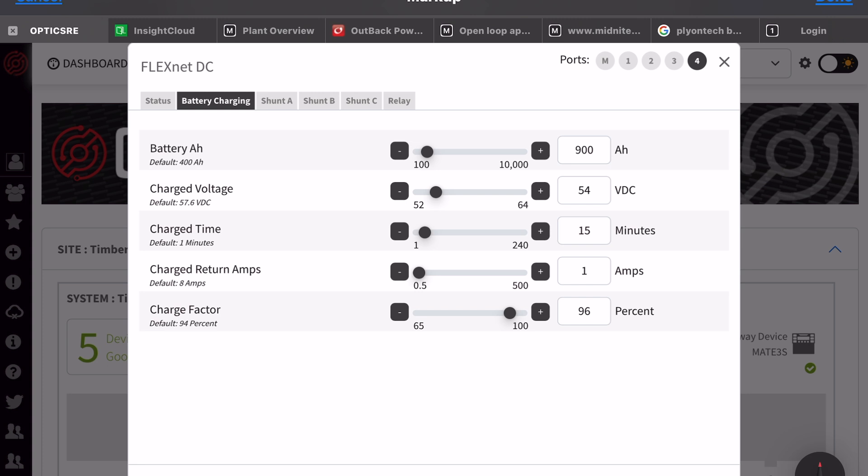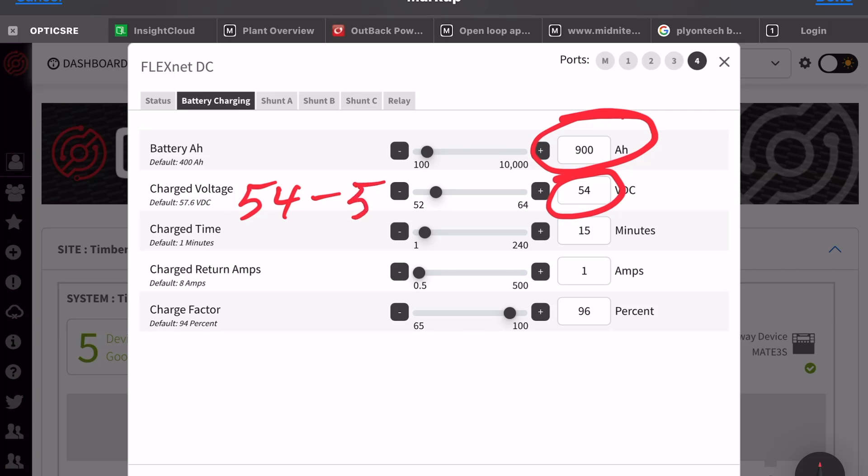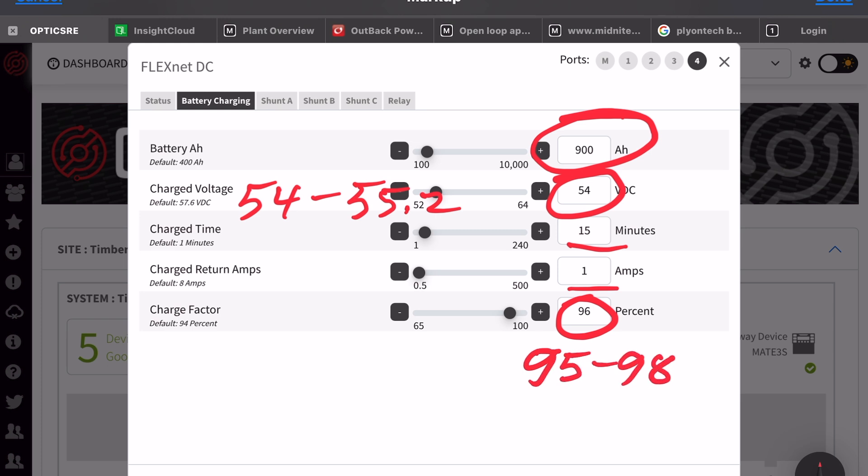Next, the FlexNet DC — the Coulomb counter. Set your battery amp hours and set your charged voltage. When the system reaches this voltage for the prescribed number of minutes, it resets the counter to 100% full. You can adjust this voltage to get accuracy over time. Efficiency is set to 95 to 98 percent.